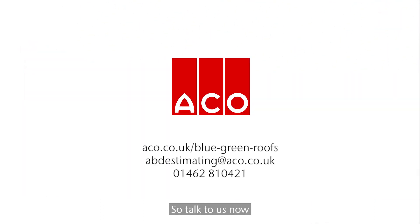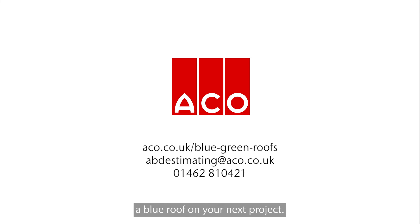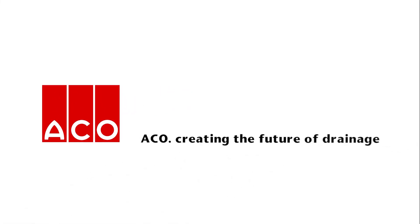Talk to us now about the design and calculations you need to deliver a blue roof on your next project. Akko — creating the future of drainage.